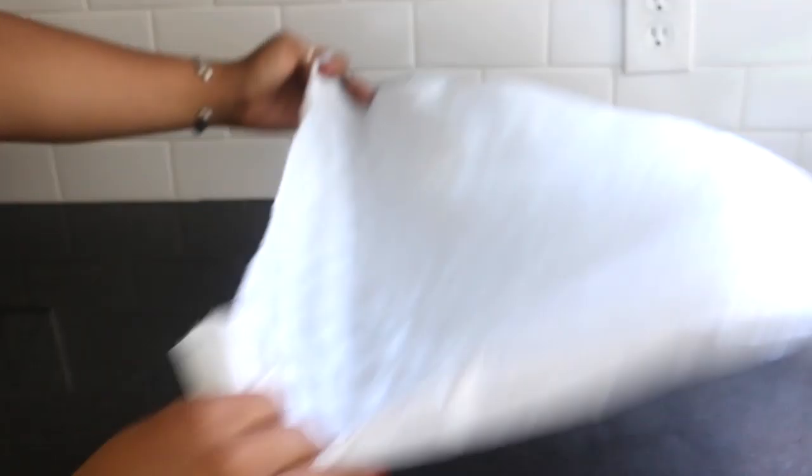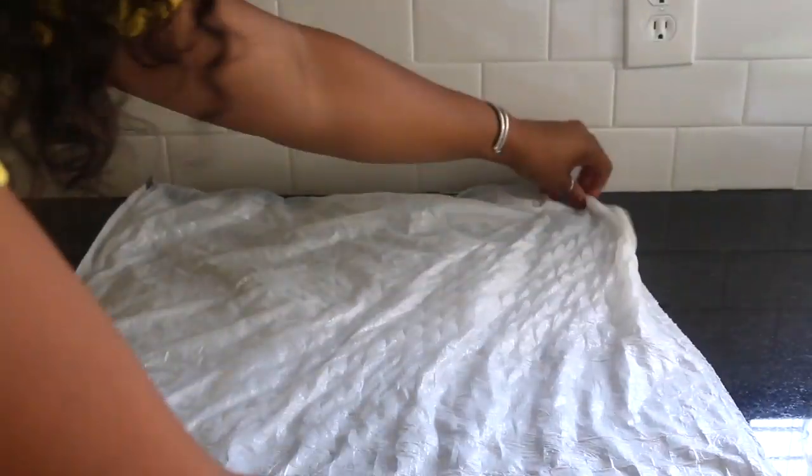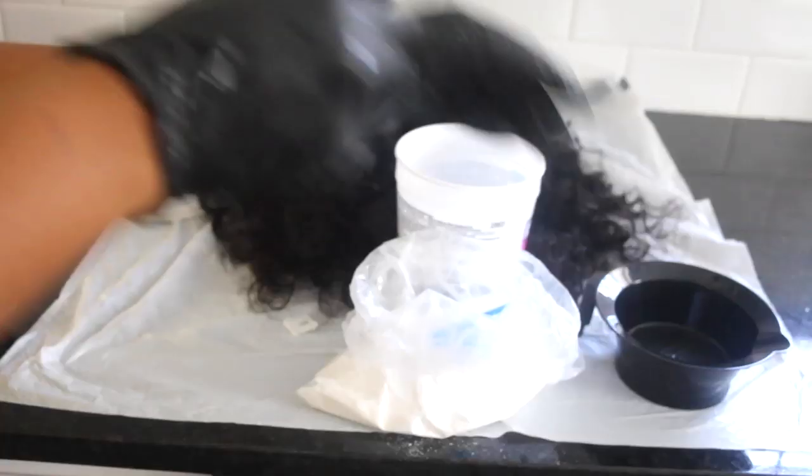First I'm going to start by preparing an area that I will be working in. I'm going to lay down a trash bag — I should have taped it but I learned quickly why I should have. Then I'm going to put my gloves on because this is very important — bleach is super strong so please wear gloves.